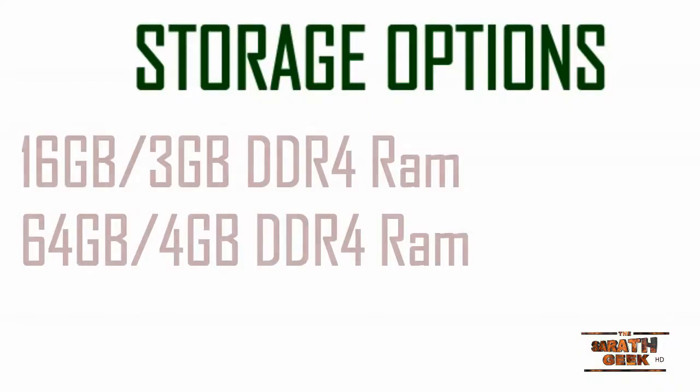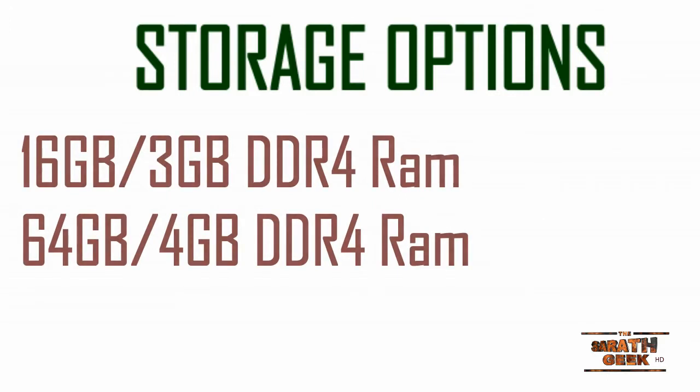Coming to storage, the OnePlus 2 is available in 16GB as well as 64GB variants, but the price tags vary. The 64GB variant is available for ₹28,000 whereas the 16GB is available for ₹25,000 — that's a great deal.